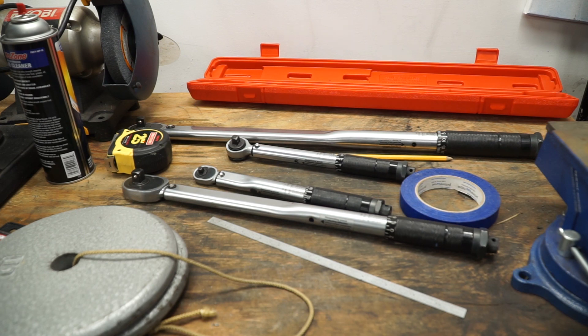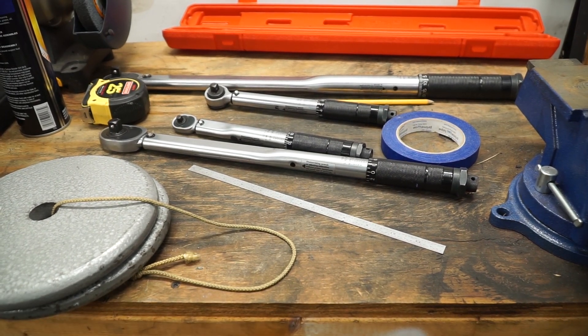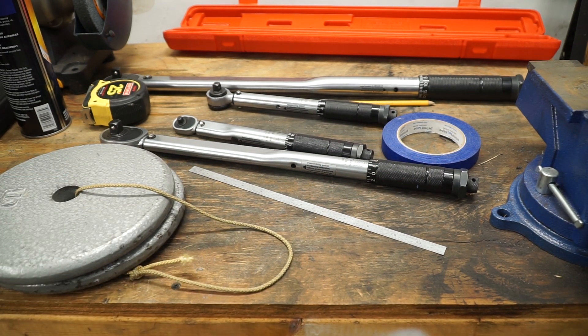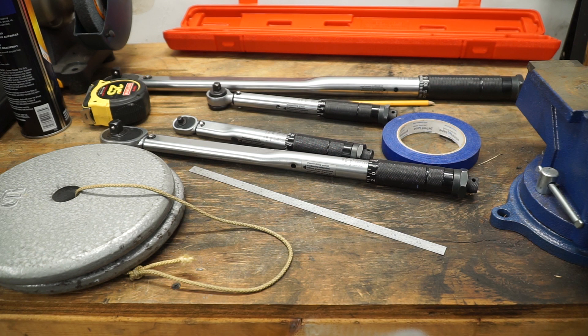So what I want to do is calibrate them, and I'm going to go ahead and take a video of it so that for those of you who ever wanted to do this and weren't sure exactly what the procedure was, I'm going to go ahead and show you. Now I'm warning you, there's going to be a little bit of math here, but I'm not that good in math, so I'm going to make it as easy as humanly possible.